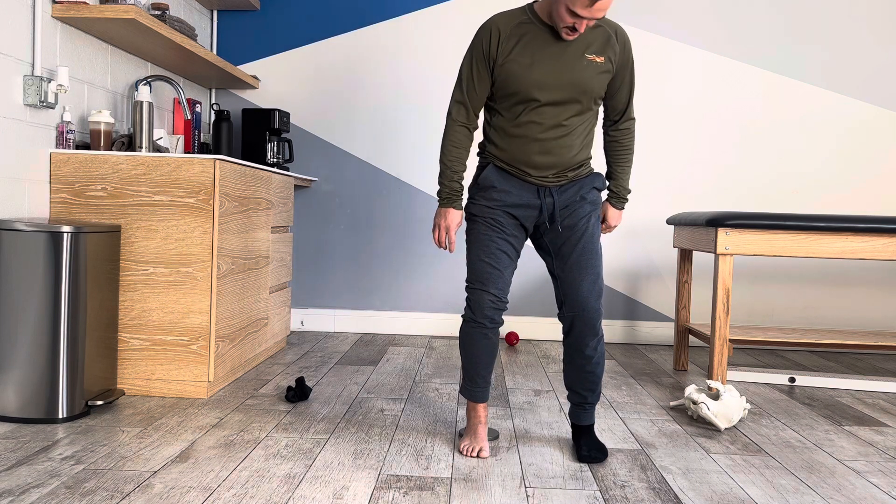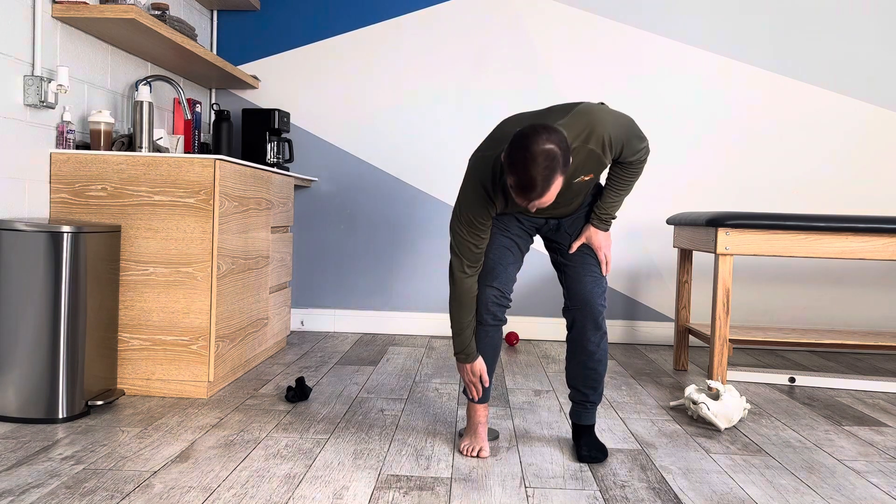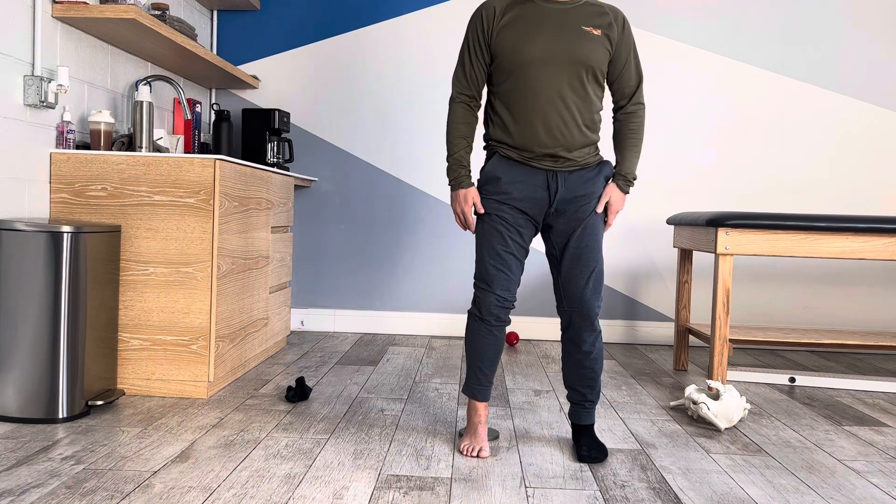Pull yourself right back down. You're keeping a little bit of an arch in your foot. You should feel twitching happen in the front here as you're going down.